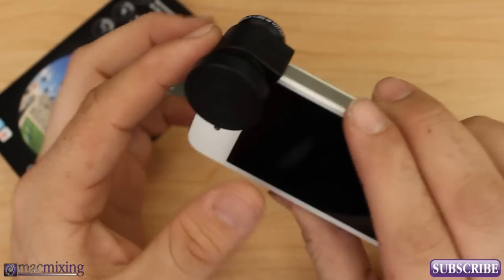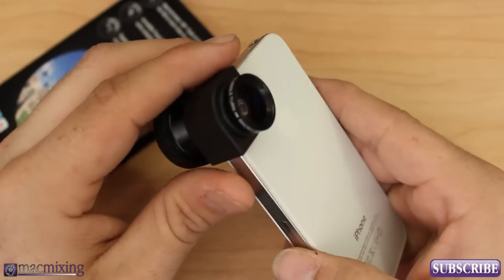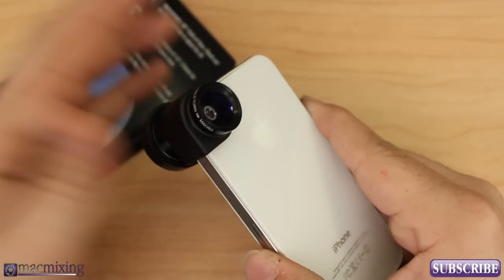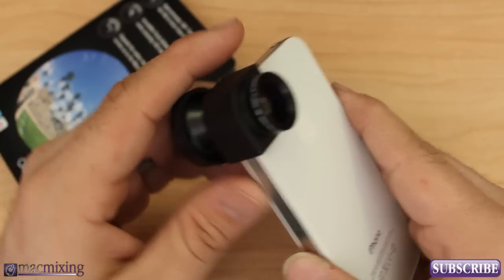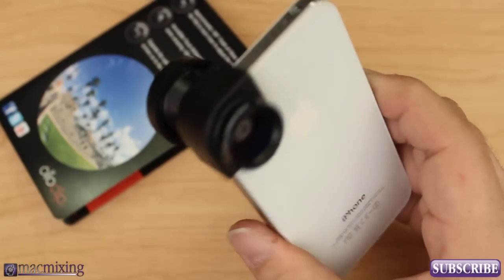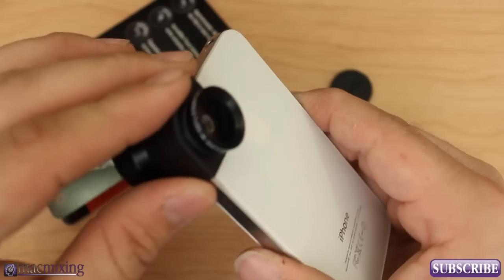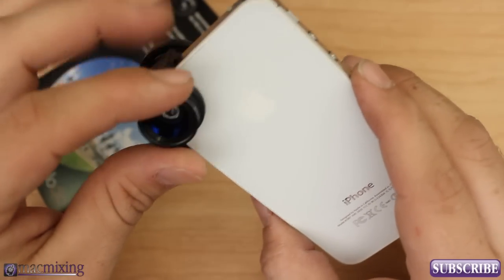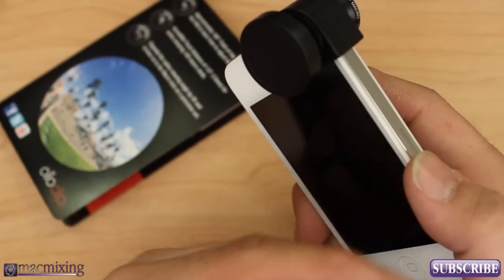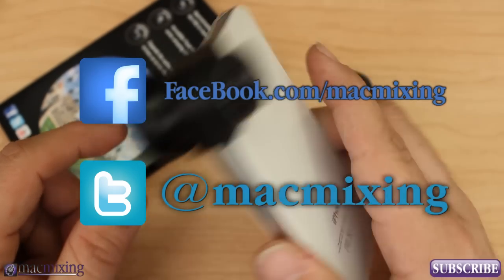So you guys, this is Oloclip. It's a pretty unique little invention and it blows a lot of the other camera lens cases out of the water, because who wants a big bulky case with a lens sticking off of it? This you can just pop off, throw in your pocket, and pop it back on when you need it — it's just as simple as that. Check it out at Oloclip.com or Facebook.com slash Oloclip. You can actually find Oloclip now at Best Buy, Apple Stores, and online at Oloclip.com. It retails for $69.99, which is not a bad deal at all for what you get — it's a pretty slamming deal. Please subscribe if you like this video. This is Dom from MacMixing.com — have a great day.